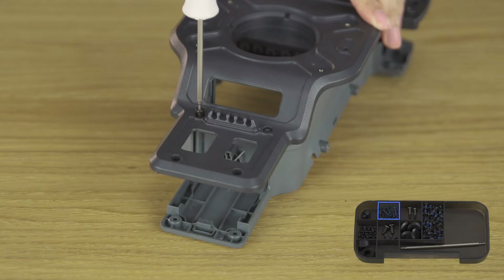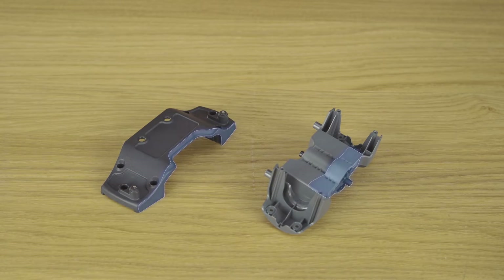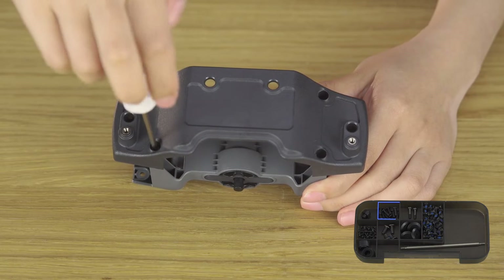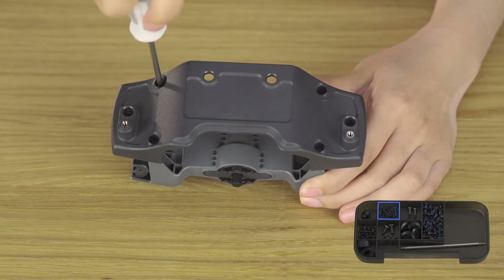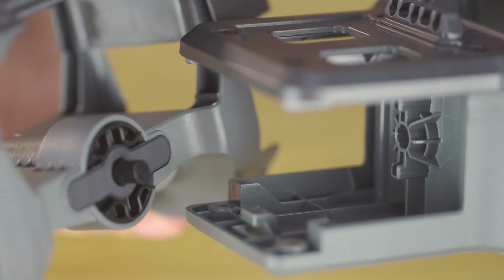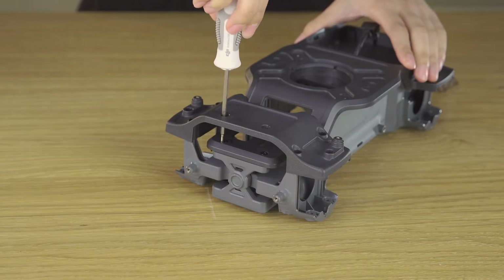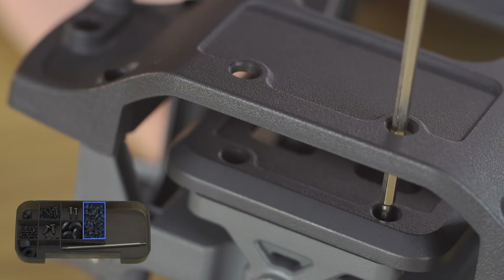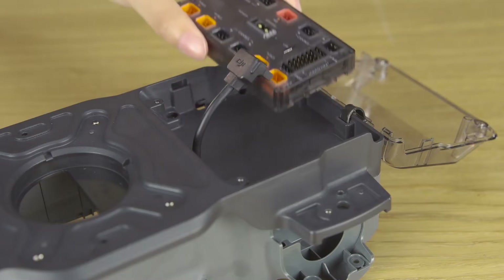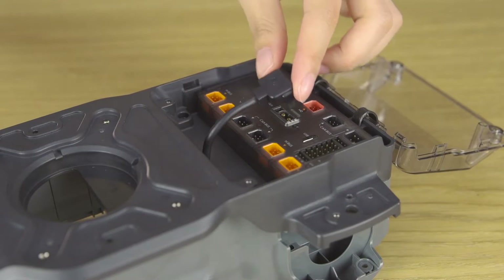Secure six T3 screws with the screwdriver bit's larger end. Align the front axle cover and front axle module base, then secure the two parts together. Push the module against the chassis front hole. Attach the X-shaped front shaft cover and secure the screws. Open the chassis rear cover. Align the motion controller with the buckle and place it inside, then push the motion controller against the edge. Connect the power cable.